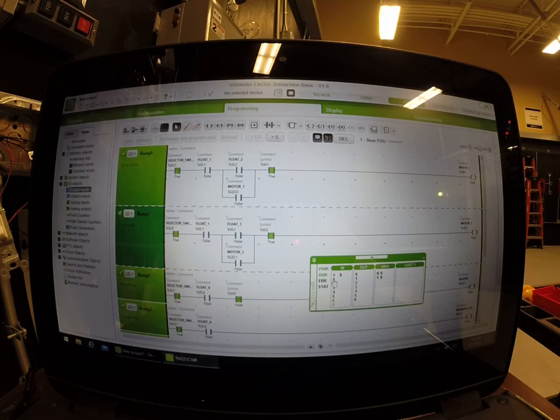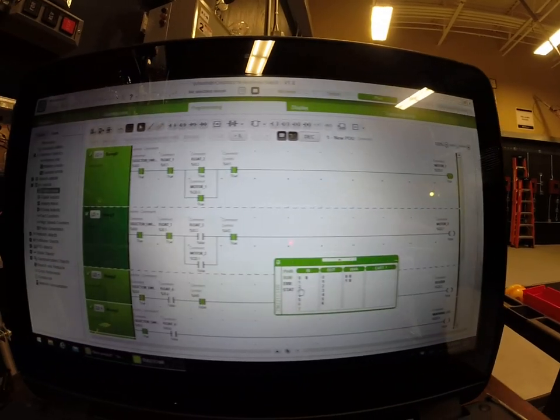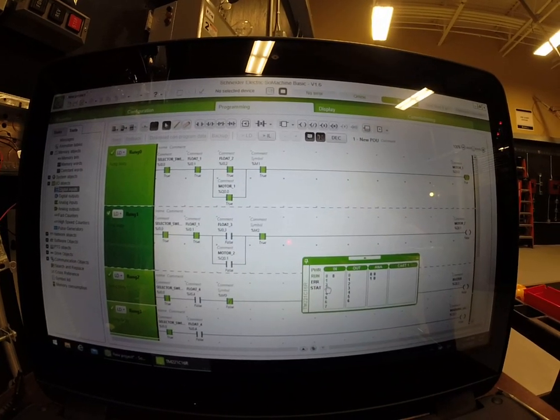I'm going to hit float switch number one. Float switch number one all it does is bring power to float switch number two and so on to let the circuit work. Right now there's not enough water to start a pump or an alarm, but when float switch number two gets activated we're going to get motor one running.